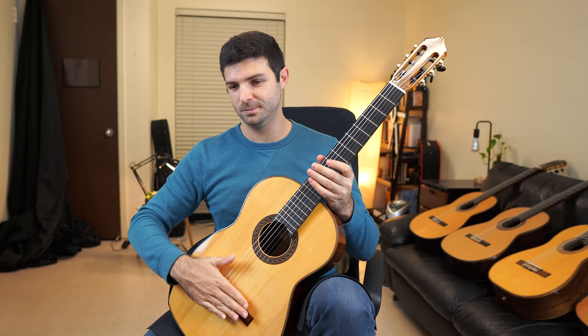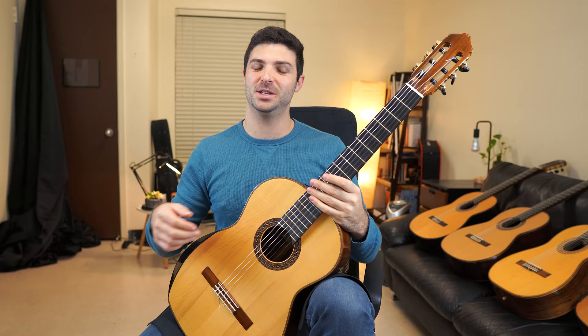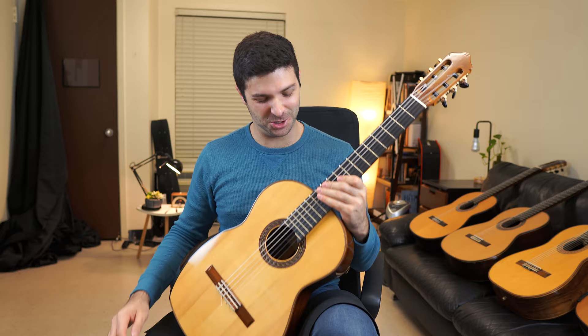Pardon me for taking my time on some of those notes, on these Fs and Gs — because they just last forever on this guitar. Anyway, I'm trying to think if there's anything else I should show you.